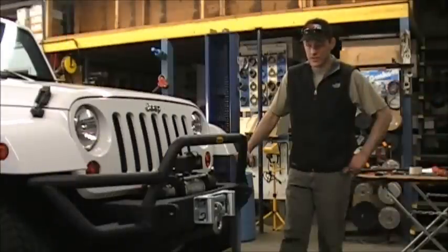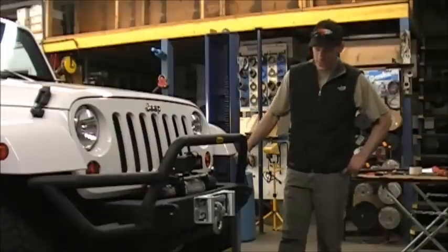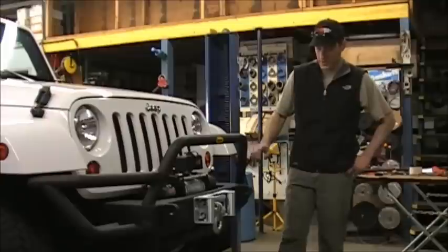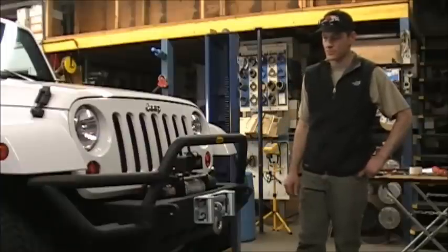Today we mounted a Smittybilt XRC 8 winch on a Smittybilt SRC bumper on this 2011 Jeep Wrangler JK, and it all came together pretty nicely. Smittybilt's got a lot of different styles of bumpers — this is one that the customer enjoyed, so we put it on there for them. It's got some d-shackle mounts, a spot to mount a winch, and it's built to take some abuse from Smittybilt.